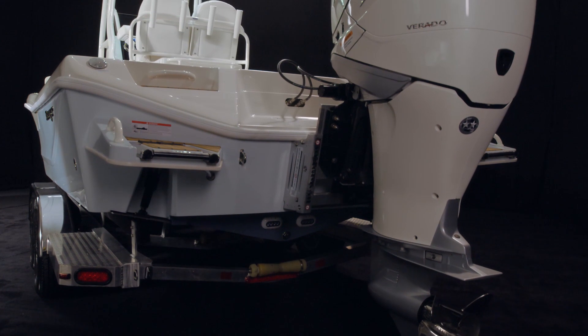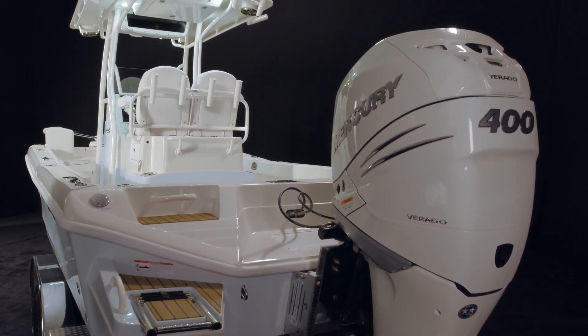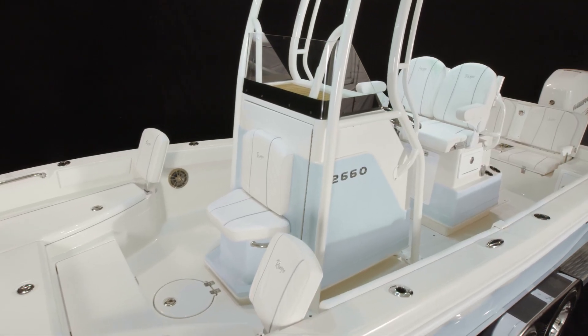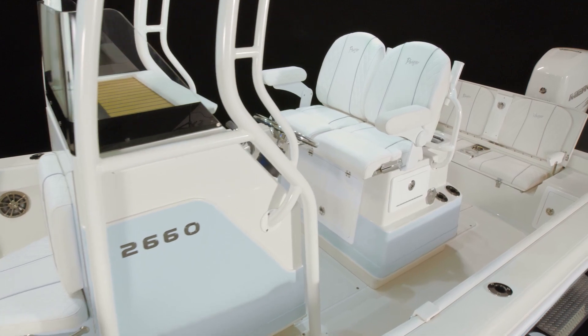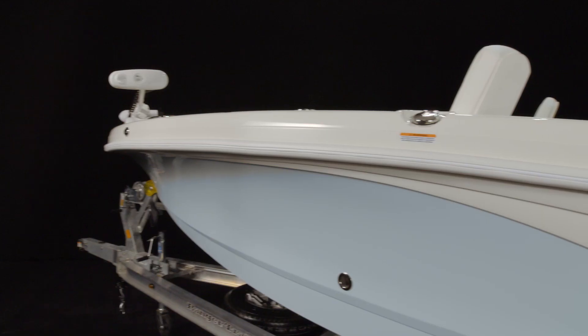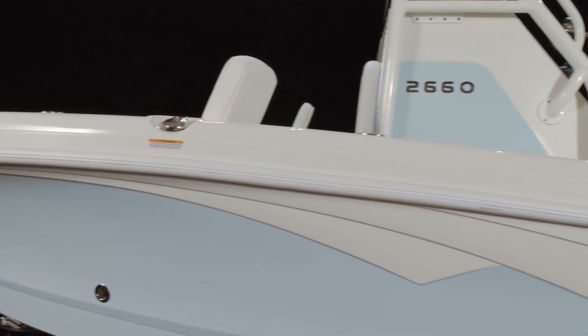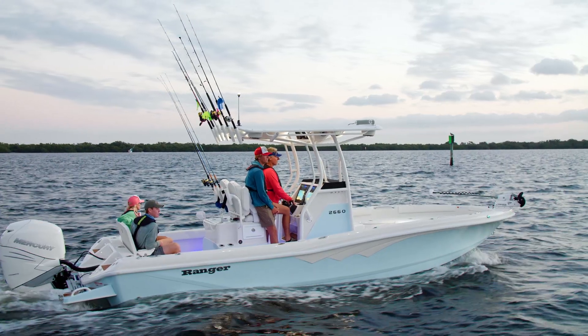The maximum power has been upgraded to 400 horses and the beam is still 102 inches. However, the interior deck is a more traditional layout with optional bow seating and standard rear jump seats. The 2660 has taller hull sides for increased offshore capability while keeping that bay boat look and feel.